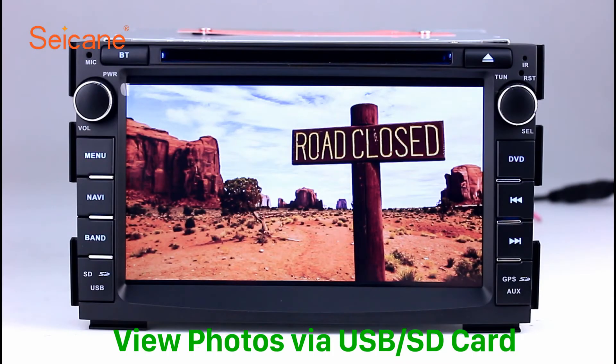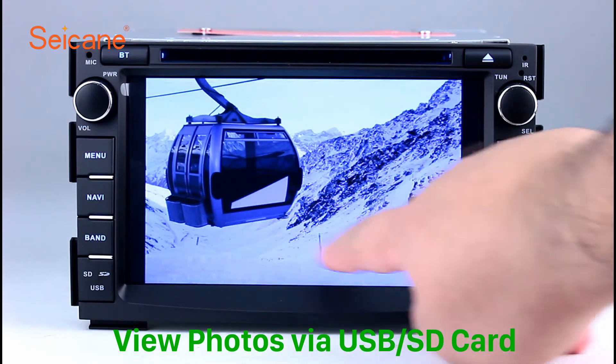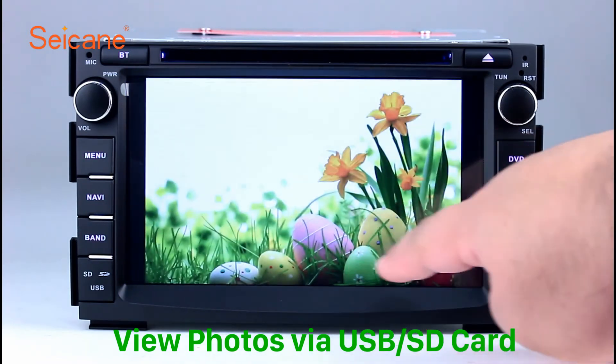Back to the main menu and enter the Photo Interface. Select photos from the SD card, and you can view photos by sliding your fingers on the screen. You can zoom in and out of pictures through 5-point touchscreen operation freely.